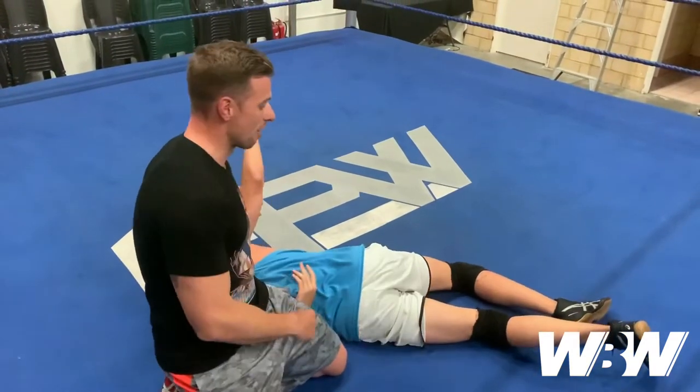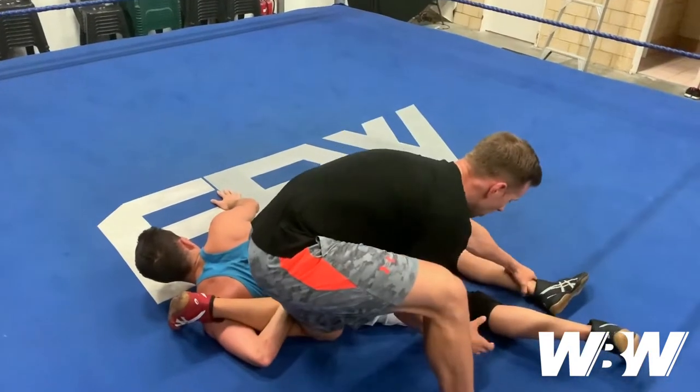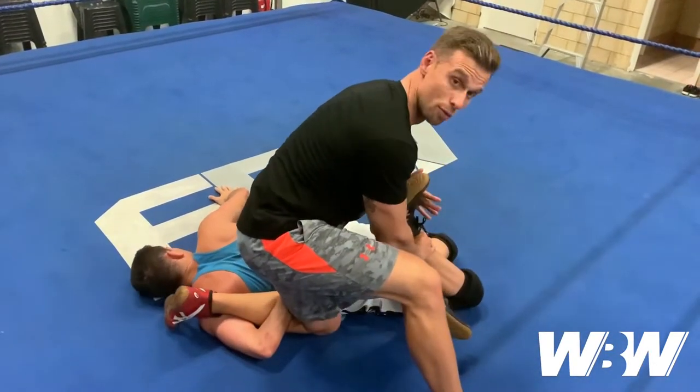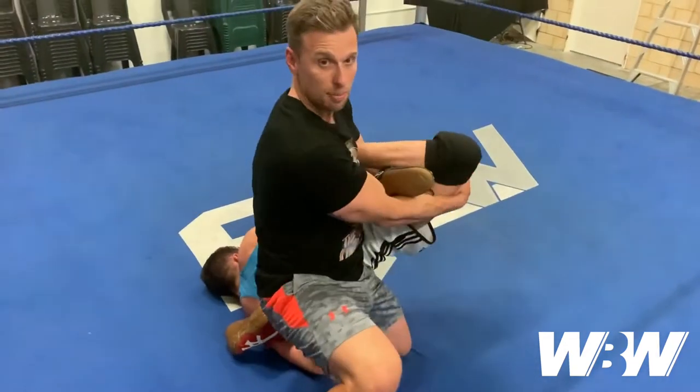This now opens up the legs. Depending on what I want to attack — if I wanted to attack his other arm, I'm in a good position to do so. Today I'm going to finish it off by cloverleafing the legs, with the arm coming through and completing the submission.